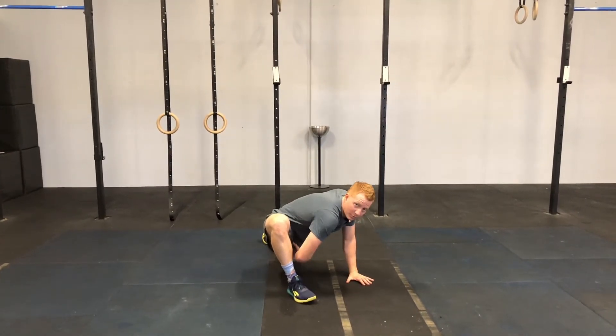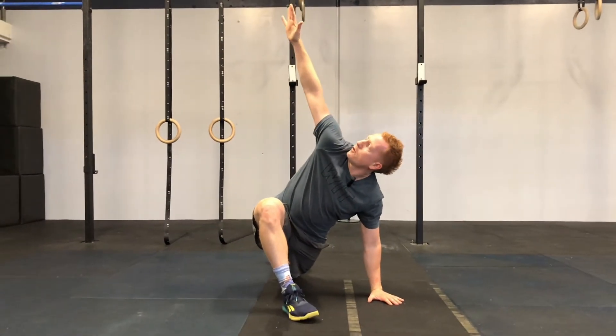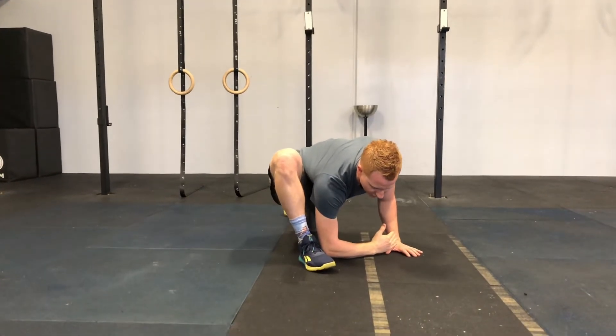The elbow is going to reach down for the toe. You're going to feel that deep at the top of the hamstring into the hip. From there, you're going to rotate that same arm to the sky, thinking about pulling that shoulder blade back down into the socket, getting that big stretch through your thoracic.